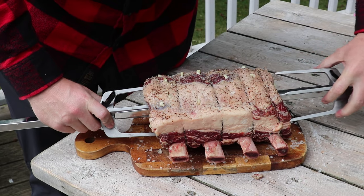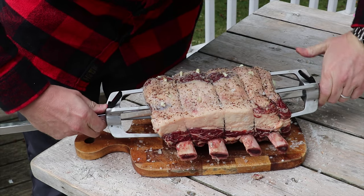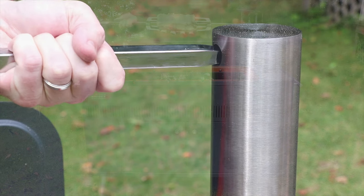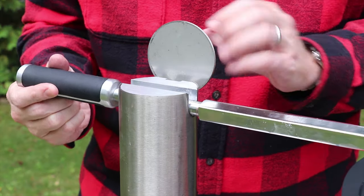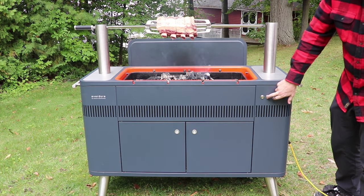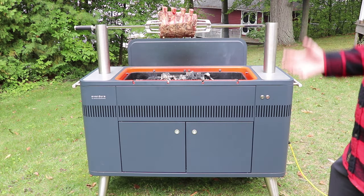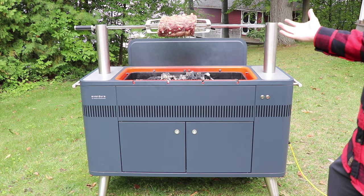We push our forks right into the roast to keep it in position. The fire is started and nice and hot, so we stick the spit in, flip this piece up, drop the rotisserie down in, hit start, and it rotates. It's probably going to be a 4 to 5 hour cook and we're going to get that rich smokiness from the charcoal over a slow roasted prime rib.